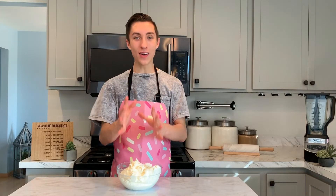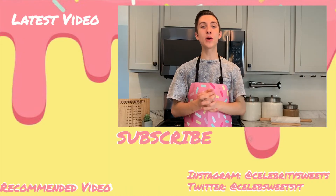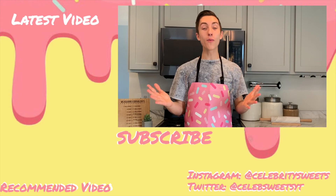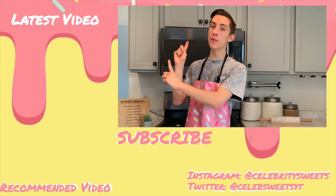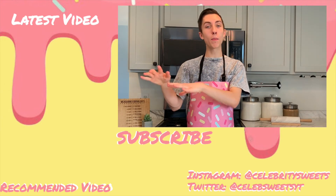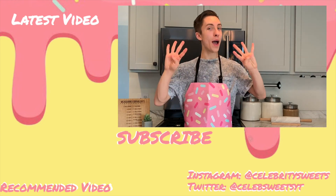If you have any other requests for Baking Basics or any other mini series I should do, let me know in the comments below. Don't forget to share this video with someone who wants to learn how to bake and needs a frosting recipe — or someone who just needs a new one. Until next time, frost a cake! If you enjoyed today's video, hit that like button, subscribe by clicking the little donut right here, and check out my latest video and the Baking Basics playlist. See you guys next Tuesday for episode four!